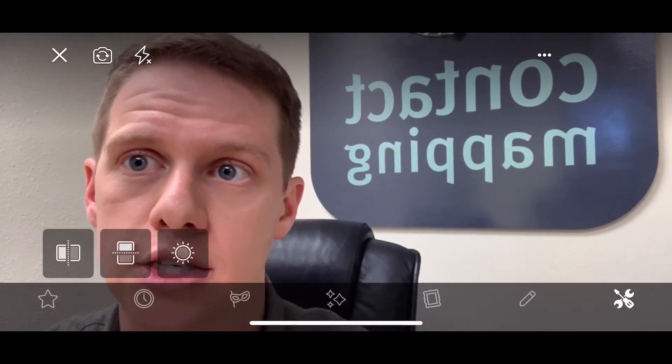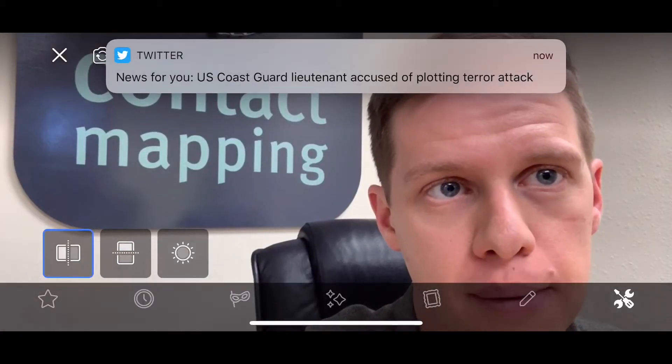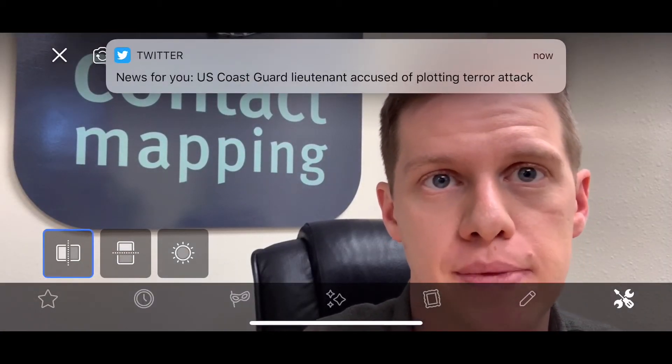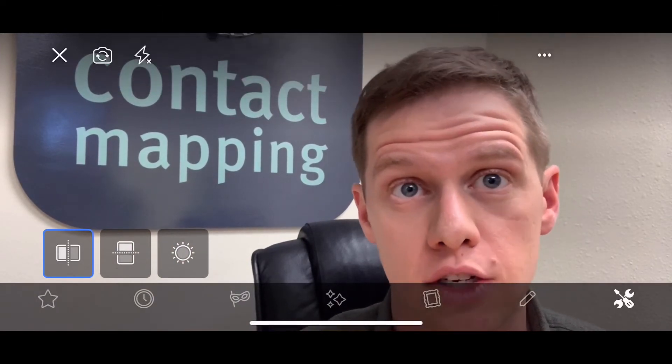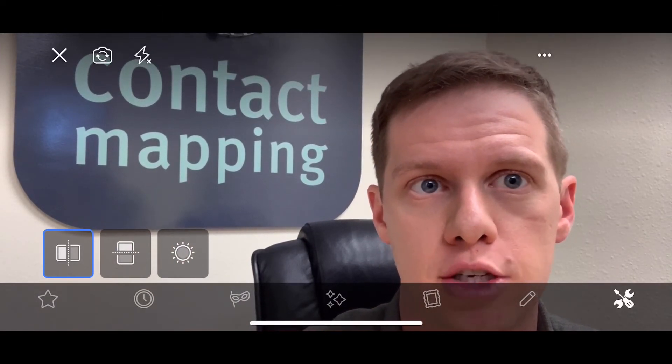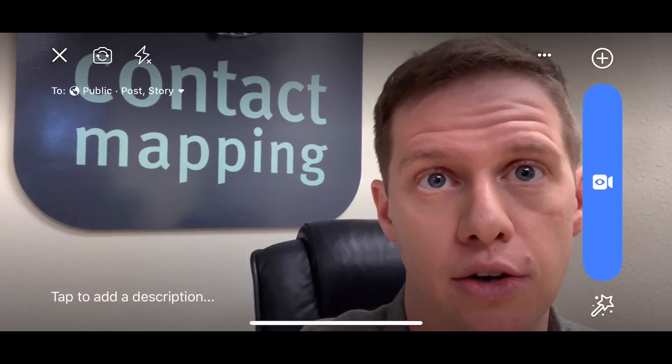You've got three options for flipping it one way or the other — either flipping it horizontally or vertically. In this case you want to do it horizontally, so tap the one on the far left. It's going to flip it around and as you can see, now it's readable. Just change that before you start your Facebook Live, tap out of there, and then you're ready to start.